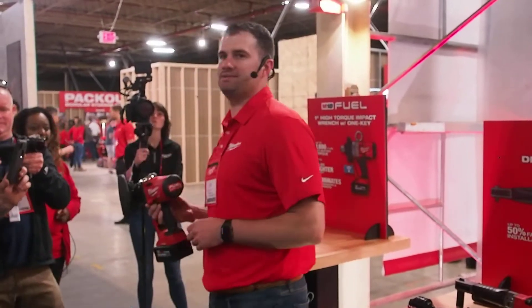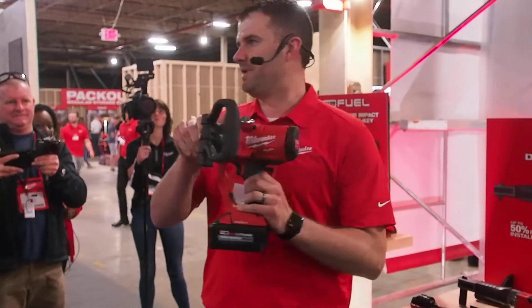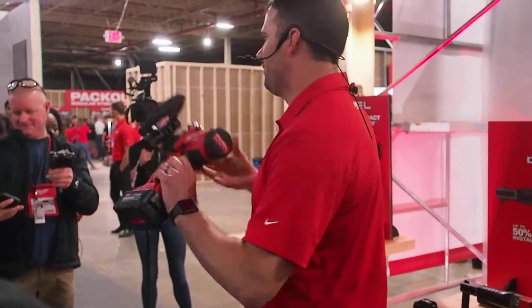This will be available in two weeks with 1,800 foot-pounds of torque. Quick update on that.